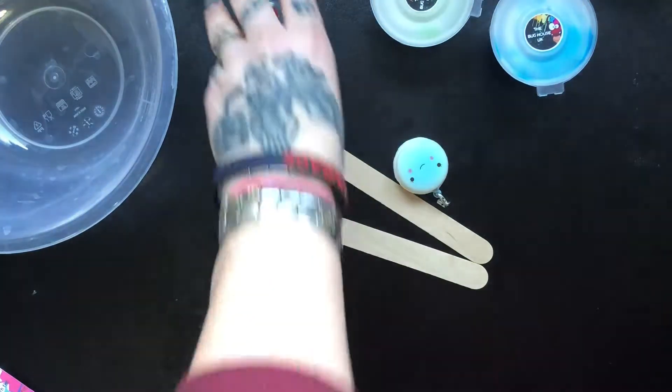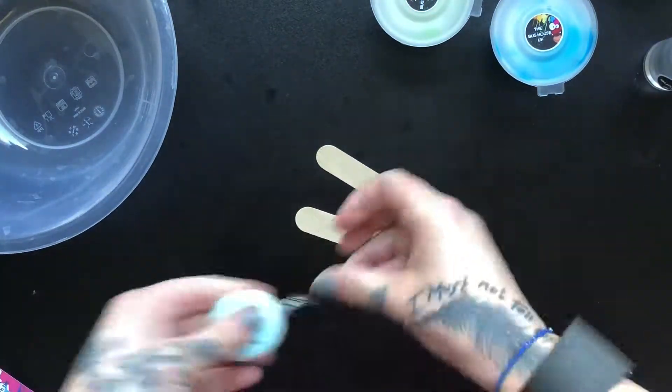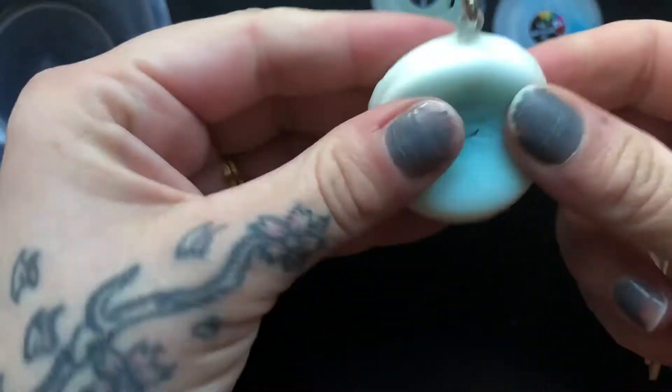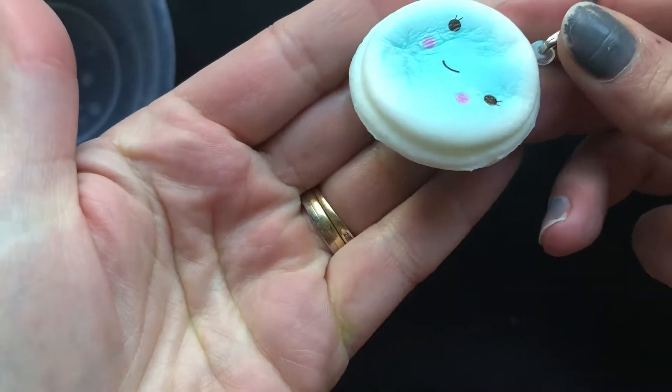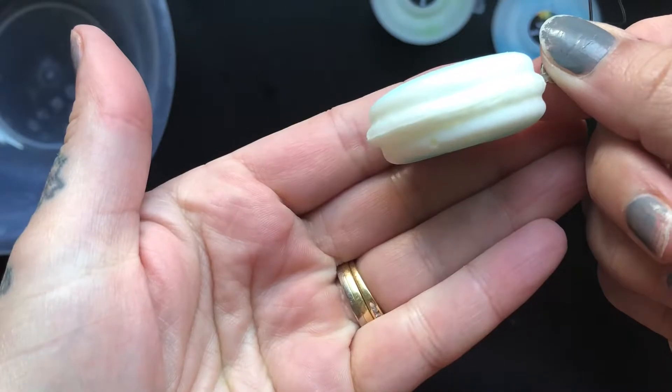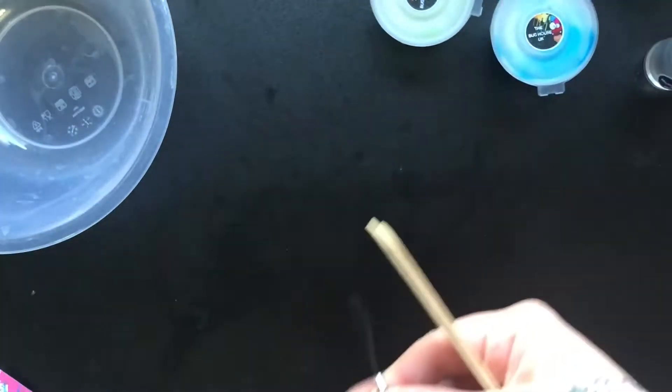I love this stuff. Okay so then your activator. Now start off by giving your activator a little shake and then a squish. These come in — these are just chosen at random. They are super slow rising and they're lovely. So you will receive a random one of those.